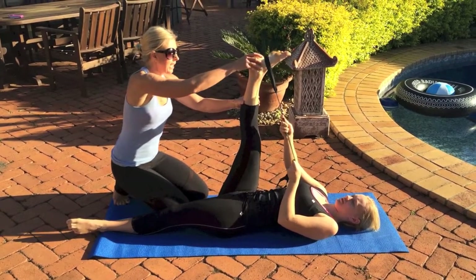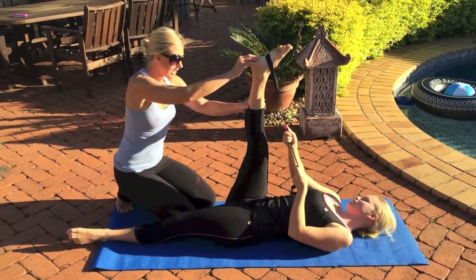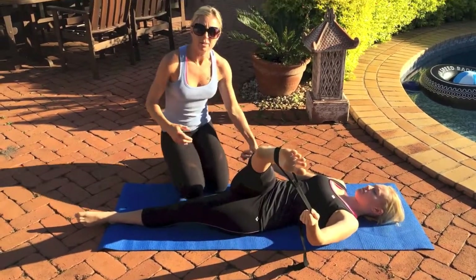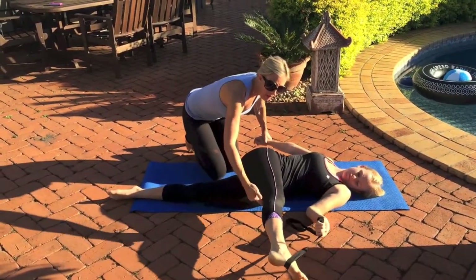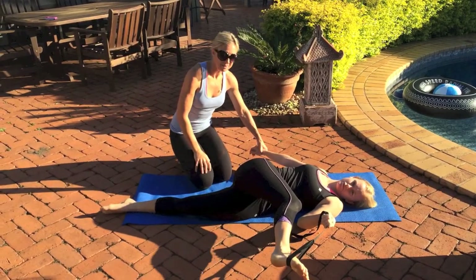The next one is taking the leg over. Take the band into the opposite hand of the leg that's up and take it across your body. You can get some leverage if you've got a table or something, and take it right across your body. Then you can also bend the knee up and pull on the band to get a bit more of an opening through your glutes as well.